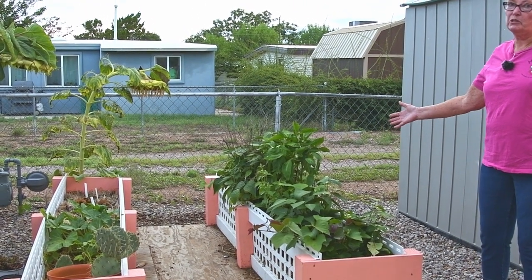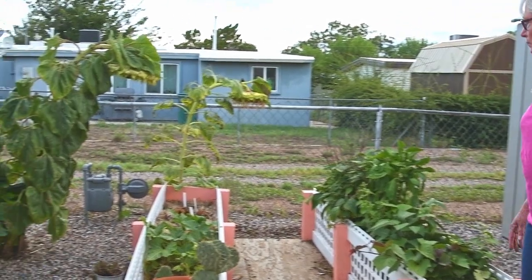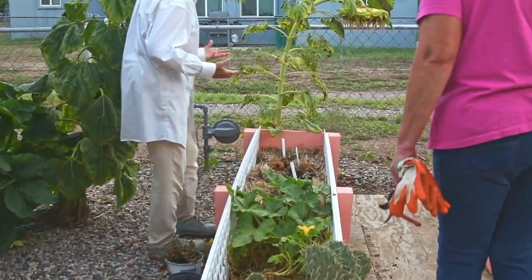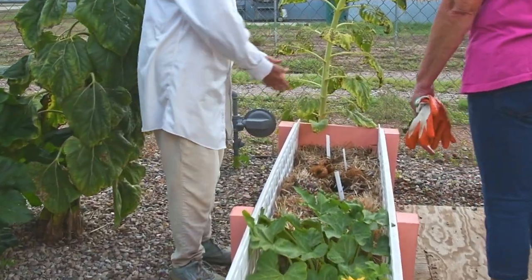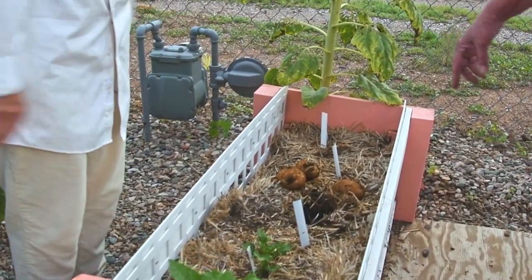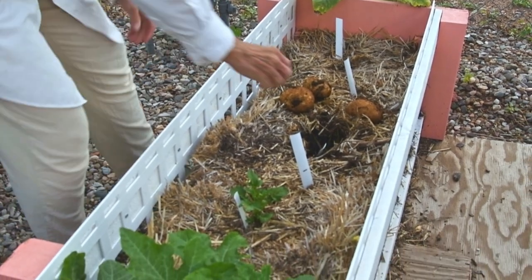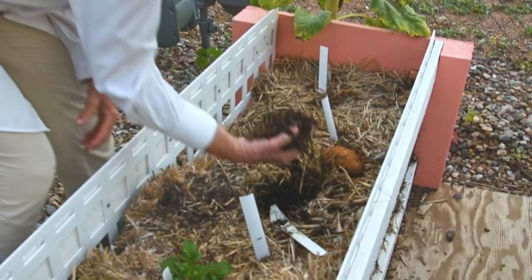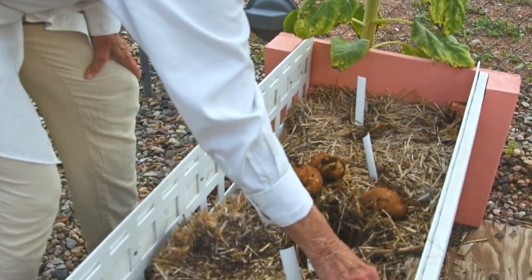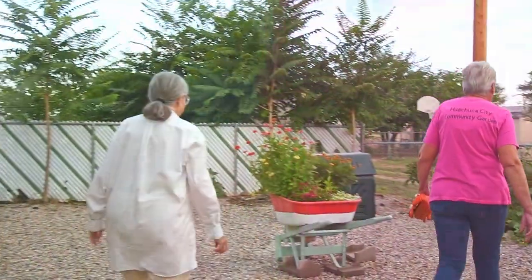When you dig down into that decomposed bale, you could probably use that material as compost - mix it somewhere if you have a raised bed. Down to about four inches or so that is beautiful stuff. Look at this material - this is fantastic, and I know just what I'm going to do with it. Let's walk over and I'll show you.